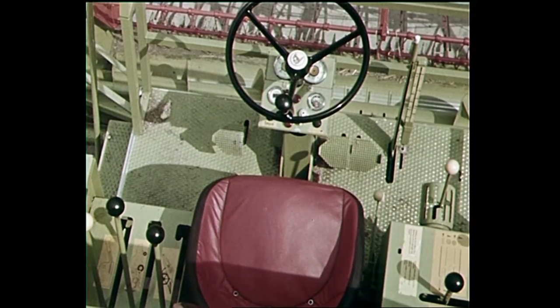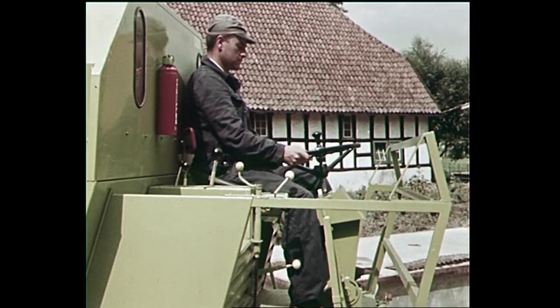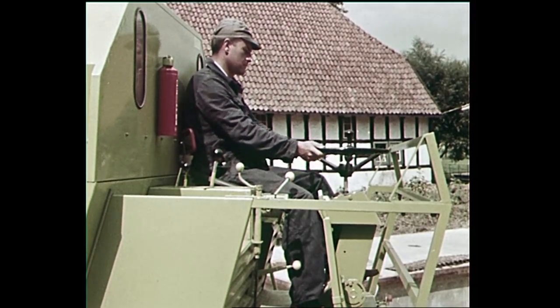The driver's platform is wide and roomy. All controls are grouped in logical order and the instrument panel, with all gauges neatly assembled, is in full view of the operator. The steering column is adjustable.